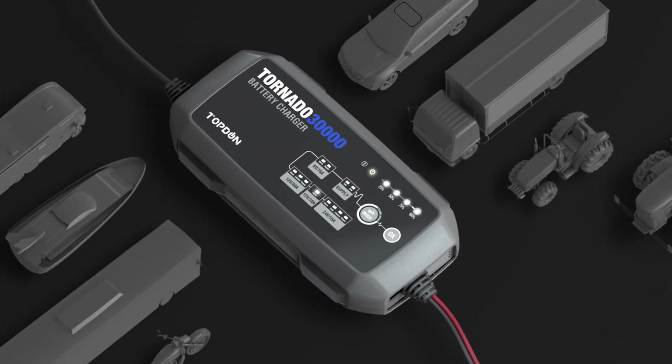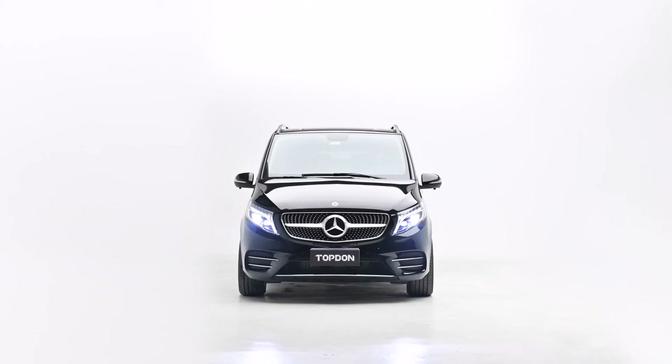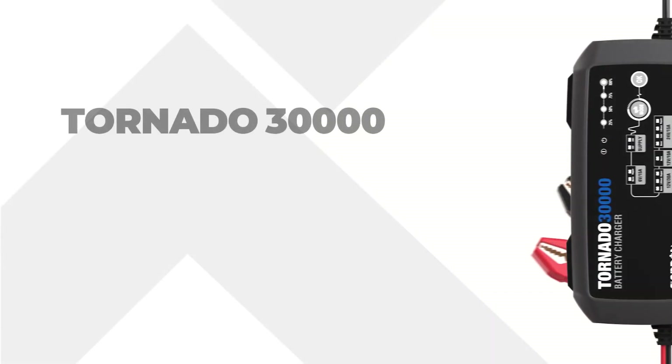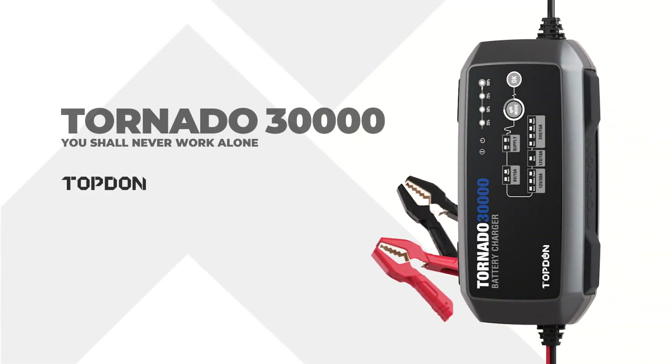Set up the Tornado at the end of the day, enjoy your night, and let the 30,000 work for you. In the morning, the battery will be ready for you. Topton — you shall never work alone.